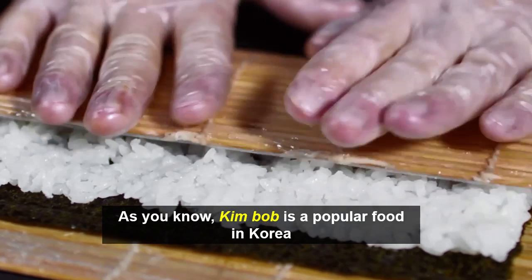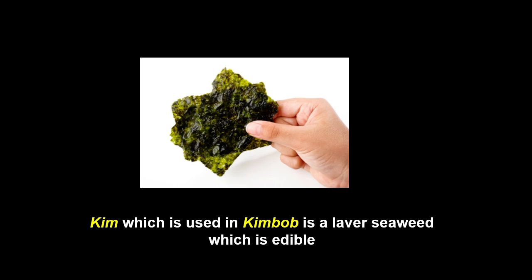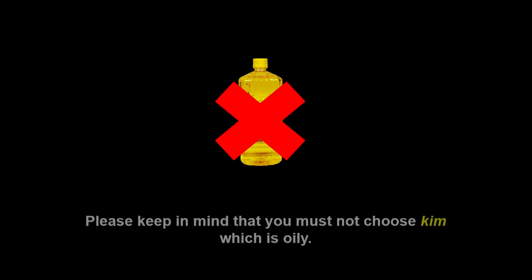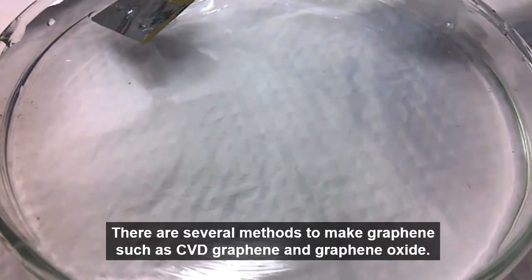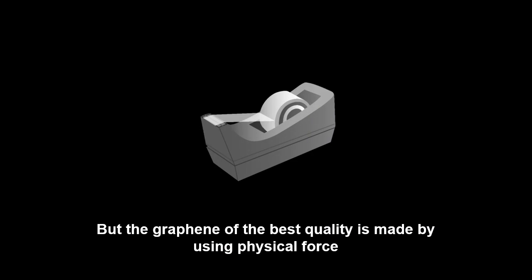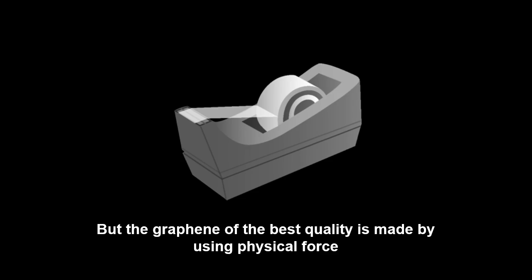As you know, Gimpup is a popular food in Korea. Gimp, which is used in Gimpup, is a layer seaweed which is edible. Please keep in mind that you must not choose Gimp which is oily. There are several methods to make graphene, such as CVD graphene and graphene oxide, but the graphene of the best quality is made by using physical force.